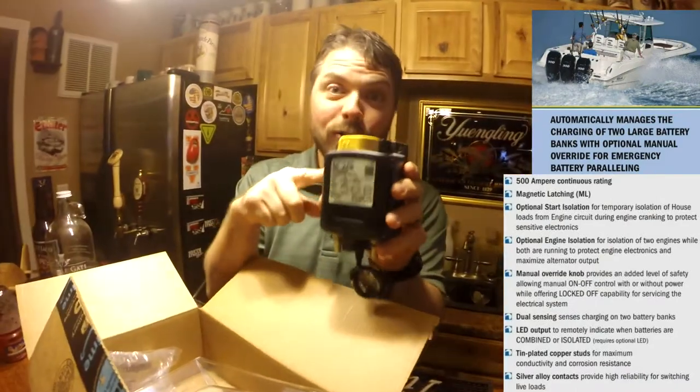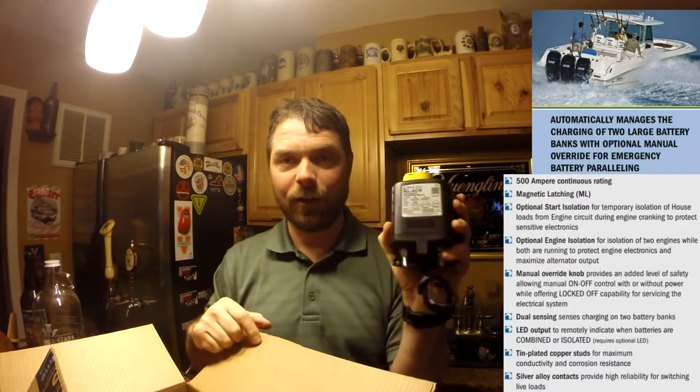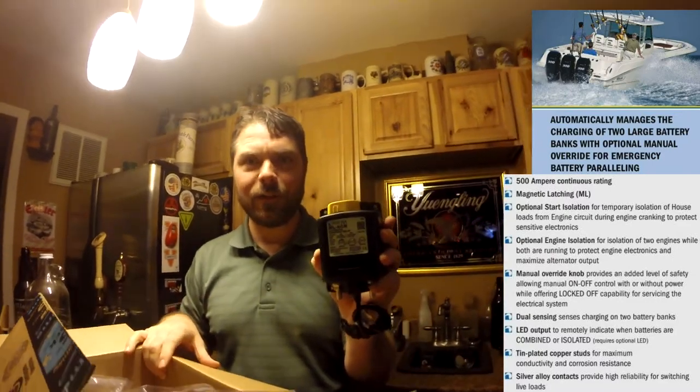I got this for $126 on Black Friday. Normally $199 — got a great deal. Cannot wait to get this thing in the vehicle.